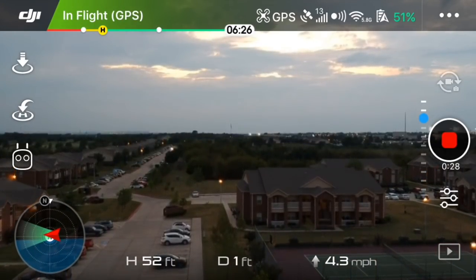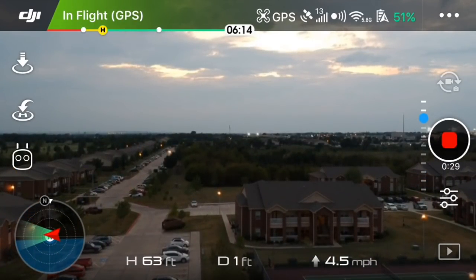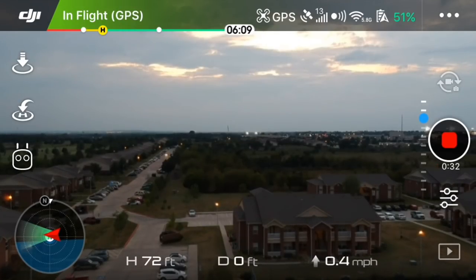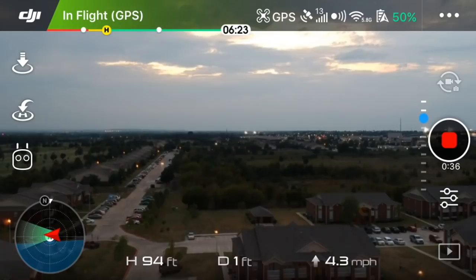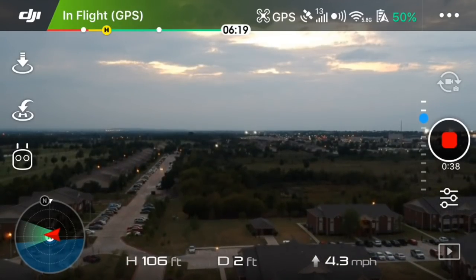Welcome back to another episode of Earthen Drone. This episode is going to discuss how to take a long exposure photo with the DJI Spark.